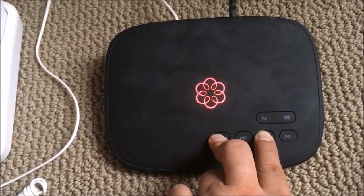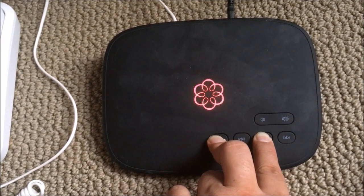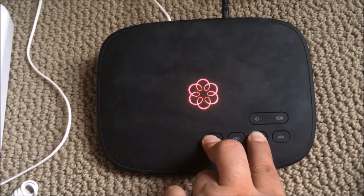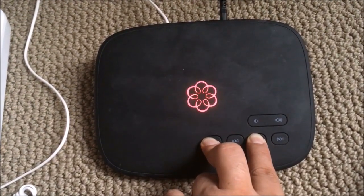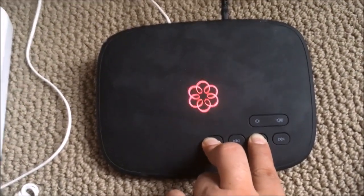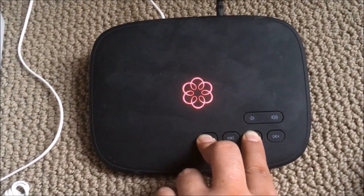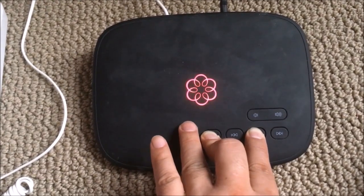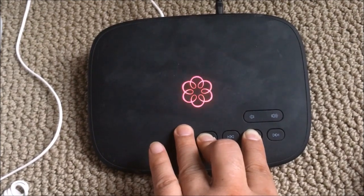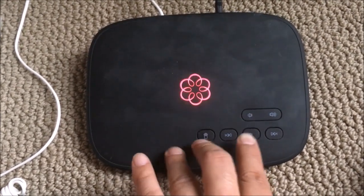They supposedly also have a factory reset through your phone — maybe just for a UMA phone — where you press star-pound-star-pound-0-9-9. As you can see, I have no luck with factory resetting it. If it factory resets, they say it should turn blue and red, and then the lights go off eventually, but I've had no success after over 30 seconds.